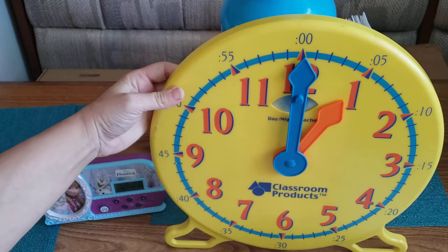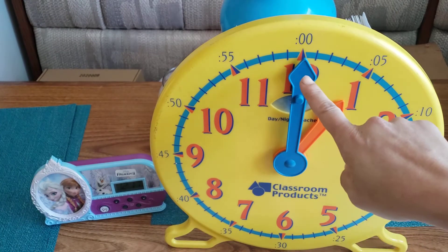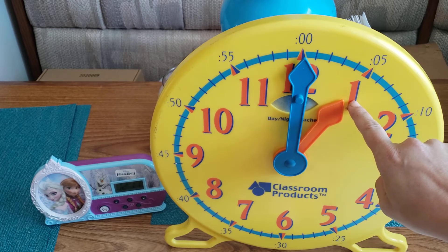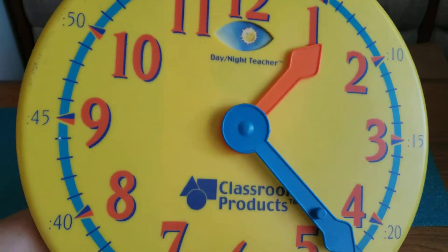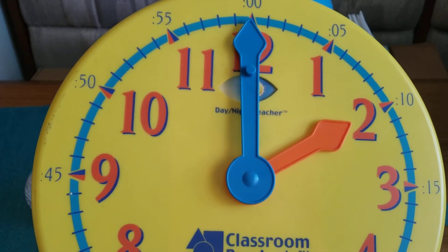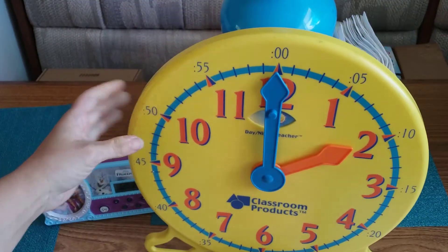When the minute hand — the longer one — is pointing to the 12, it is called an o'clock. Right now the minute hand is at the 12 and the hour hand is pointing to the 1, so we say one o'clock. After one hour when the minute hand is back at 12 and the hour hand points to 2, it's two o'clock.